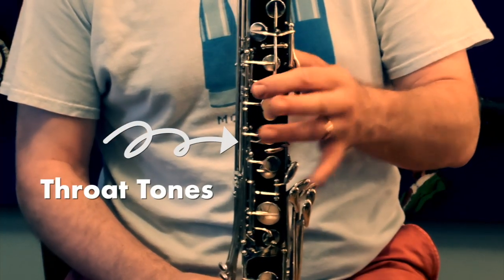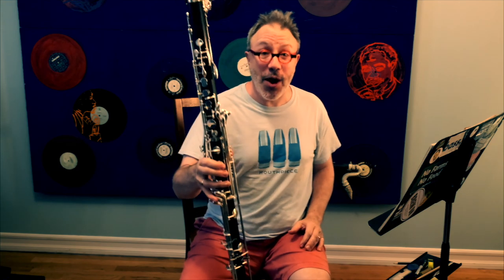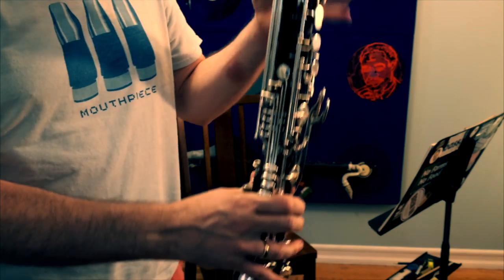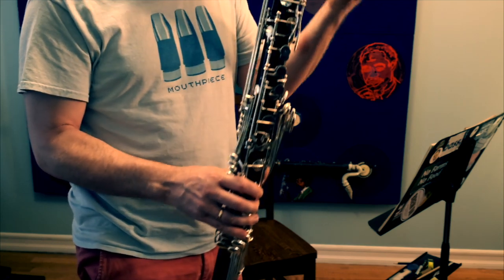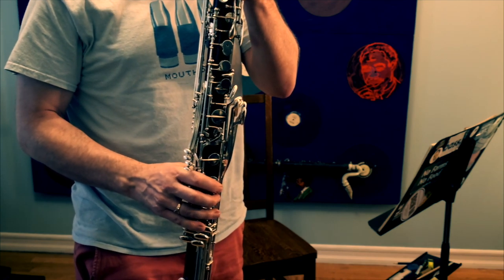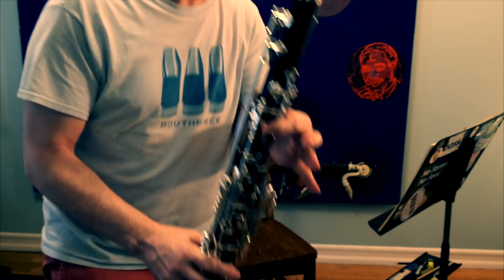When you're playing these throat tones, those notes have this special feature in that they can be played while your right hand is down. I'm going to show you what I mean — let me get a little bit closer so you can see this. So with an open G, I can actually play that open G and put my right hand down and it basically sounds the same. You can also do this for A-flat, A, and B-flat.